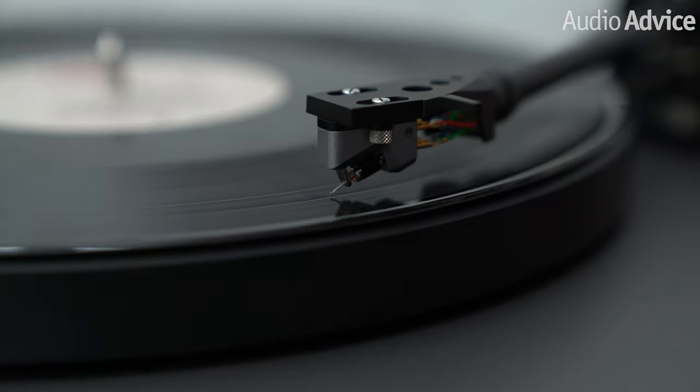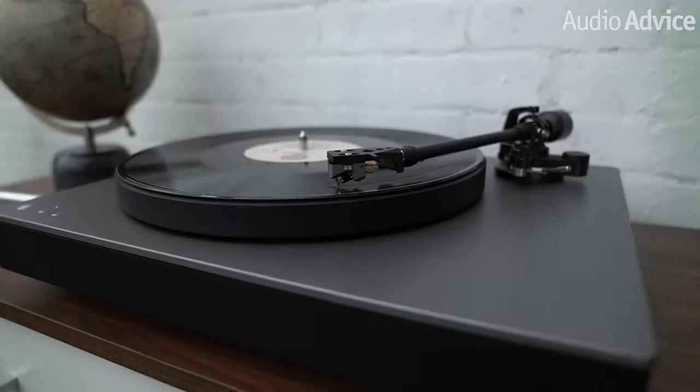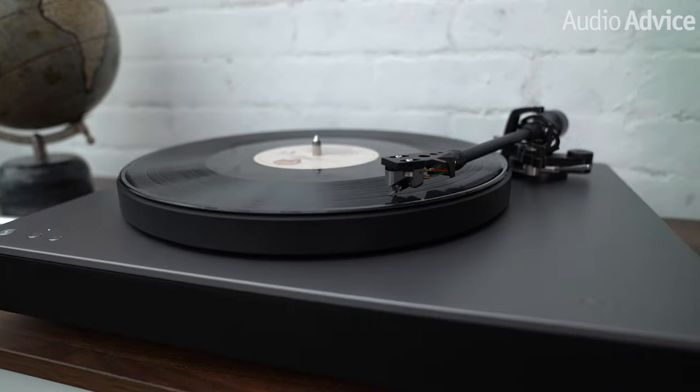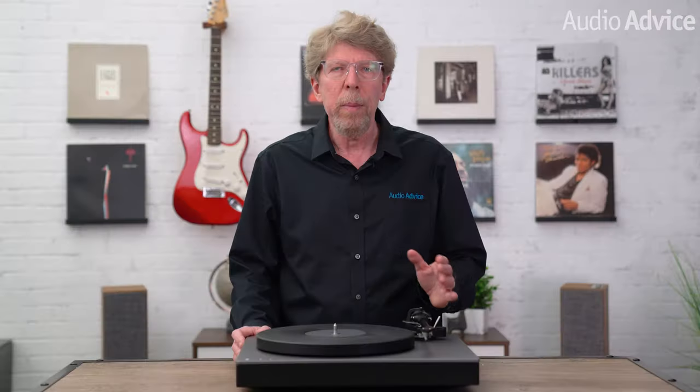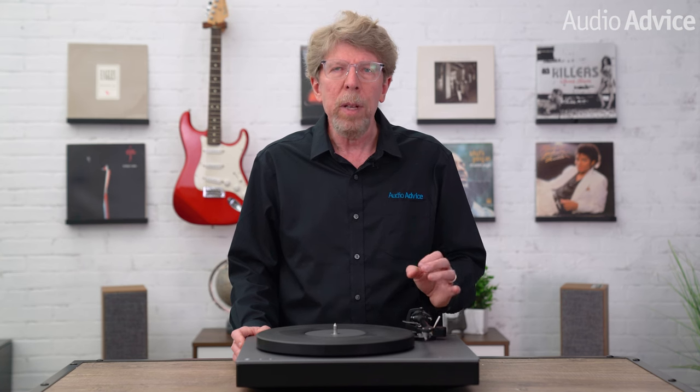The Alva MC is a high output moving coil cartridge with an elliptical stylus and aluminum cantilever. I love the sound of moving coil cartridges as by design they tend to extract more musical details from the vinyl. The built-in phono preamp is based upon the very highly regarded Cambridge Audio Duo separate phono preamp. It's set up to be the perfect mate for the Alva MC and any other moving magnet cartridge you might want to use with a second headshell. This was really smart on their part — by designing the high output Alva MC to use the same gain and loading settings as the majority of moving magnet cartridges out there.